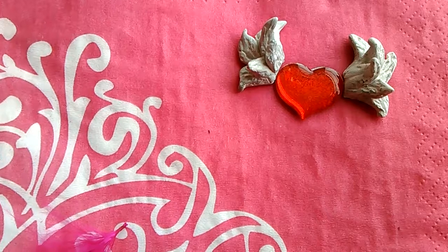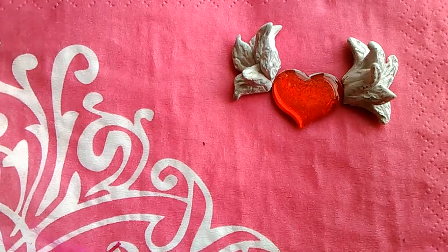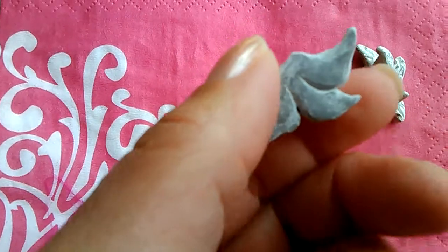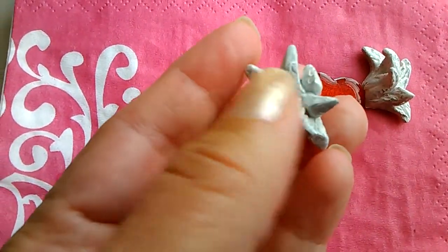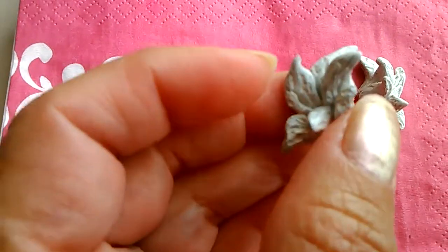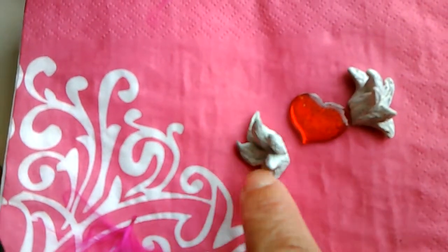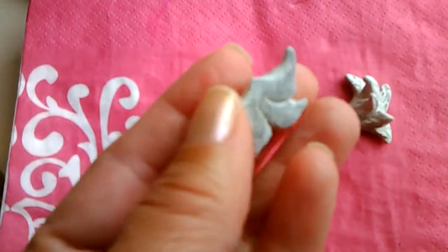I found one that gave me an idea and I started doing this. I used the tip of a sharp pencil to give it the detail of the wings. I made each piece separately and then put it all together.